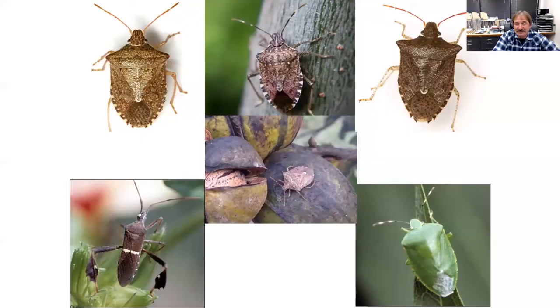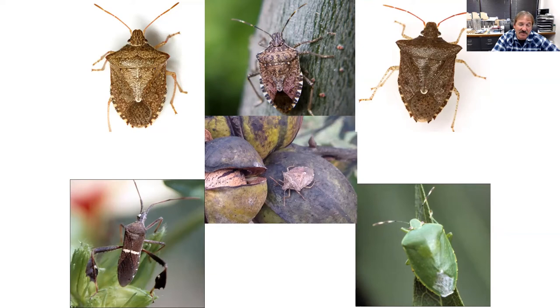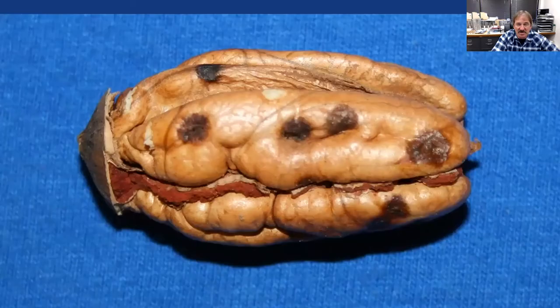Stink bugs are another common problem, especially if you have agronomic crops like cotton or soybeans nearby. As soon as those fields are harvested, the stink bugs move into the orchard. We also have two species of leaf-footed bugs that cause similar damage — resulting in poorly colored, bad-tasting kernels that get docked at sale. Most of the time, if you're already spraying for weevils, you're taking out stink bugs too. But if you don't have weevil pressure, make sure you're monitoring and spraying specifically for stink bugs.